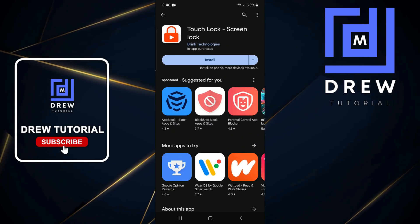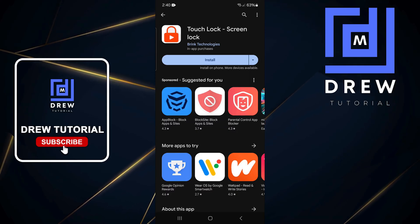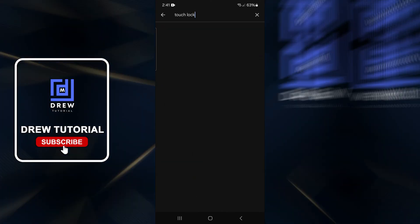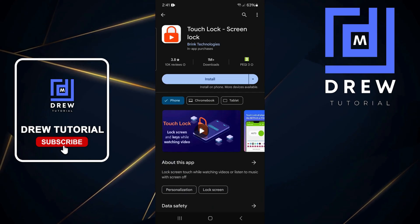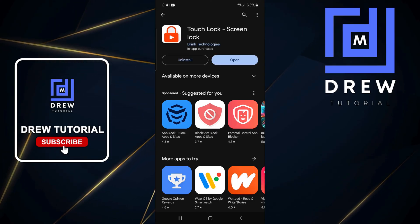I'm going to open up my Play Store and search for this application by the name of Touch Lock Screen Lock. Just search for 'Touch Lock' and you will find the application in the list. You want to install Touch Lock Screen Lock on your phone.